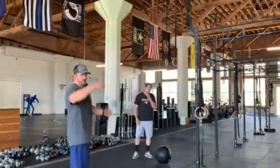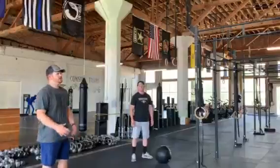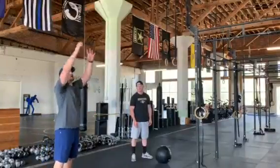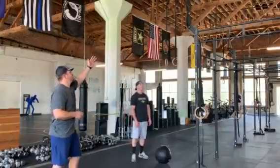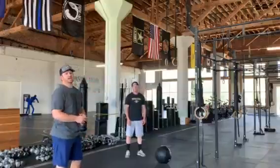We are now going to go over wall balls. Wall balls are a very good functional movement — going down into a full squat, coming up, and then throwing the ball up at a target. You'll notice there are two targets up here: a 10-foot line for the men and a 9-foot line for the women.